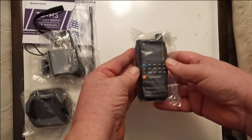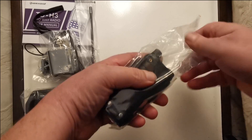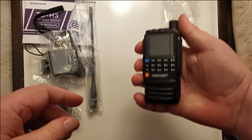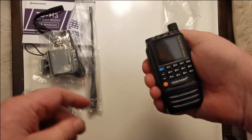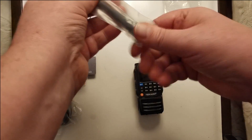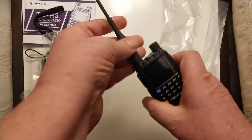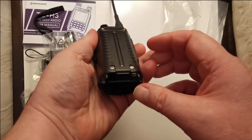Let's get this box out of the way. First things first — it's small. It's a chubby little boy, but it is small. Look at that, it's very small, fits my hand nicely, nice and rounded on the back. That's a small guy. Let's get the antenna on it.